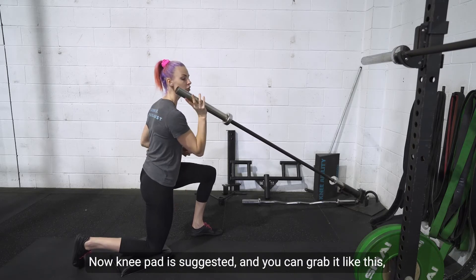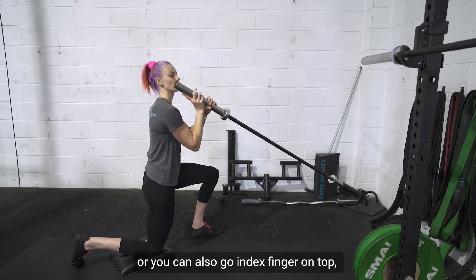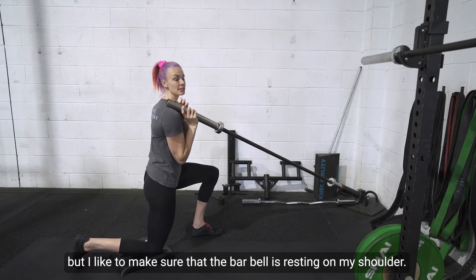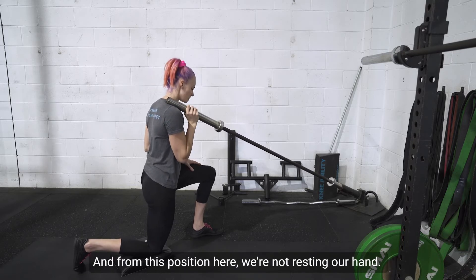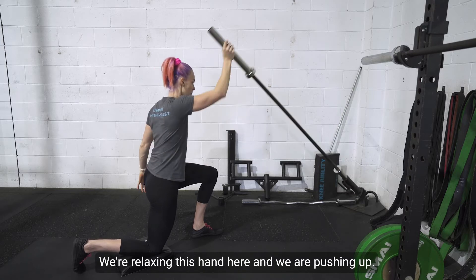A knee pad is suggested, and you can grab it like this, or you can also go index finger on top. I like to make sure that the barbell is resting on my shoulder, and from this position, we're relaxing this hand and we're pushing up.